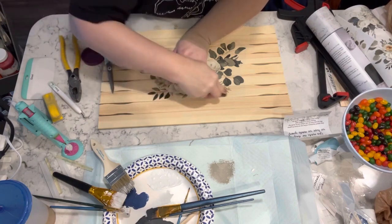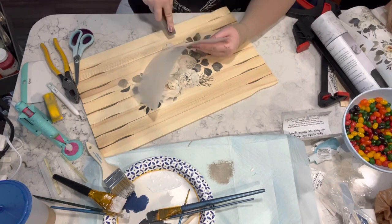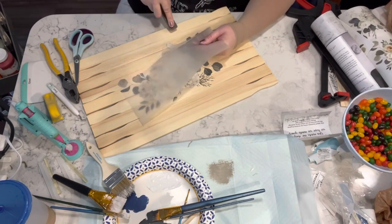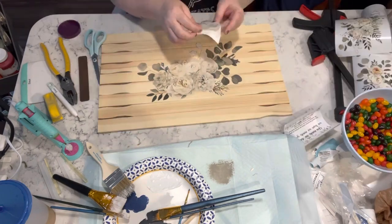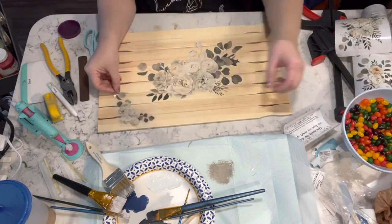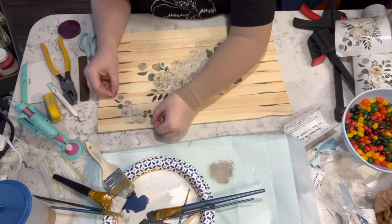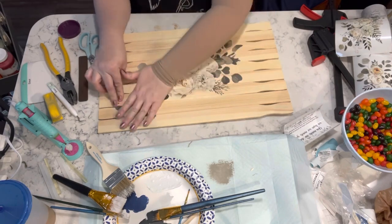I apologize for my dog — apparently a leaf fell. Now I'm going to take a couple of the smaller pieces and I'm going to add them to the sides of this sign as well.